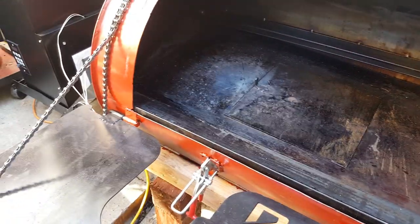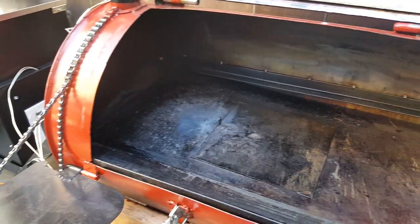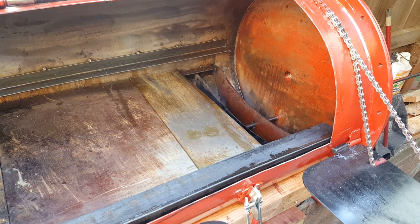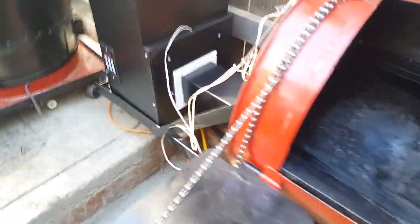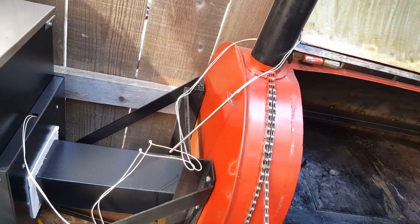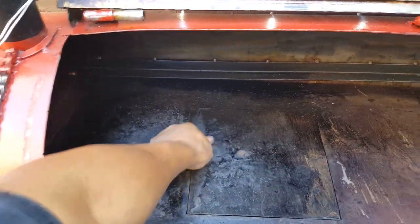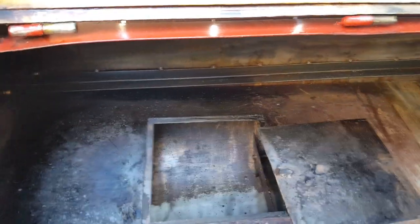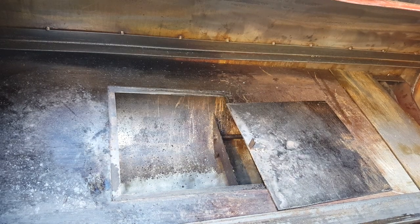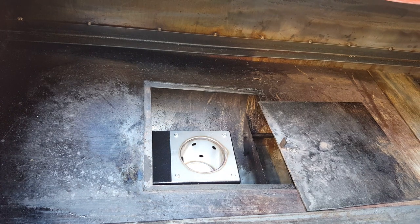Everything was built with 10-gauge mild steel for the deflector plates and everything else. The dampener system was inspired by a Yoder-type smoker, but the rest of it is my own idea — especially the sliding in-and-out mechanism of the pellet hopper. It doesn't have to be bolted onto the side because I need that extra airflow there. When I need to do direct grilling I can slide the burn pot all the way in — as easy as that, it slides in — and then you can do reverse searing type of cooking.